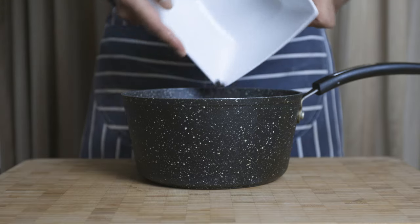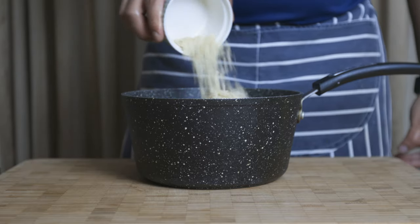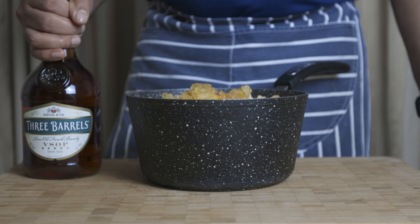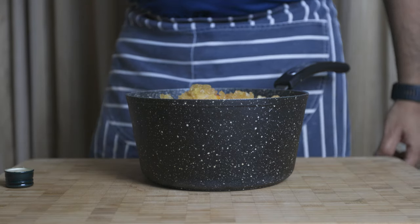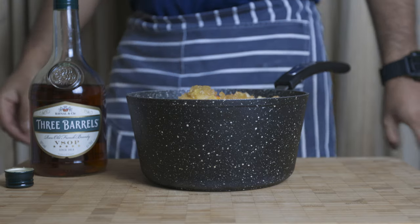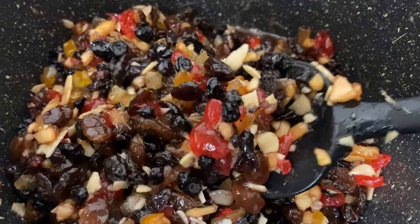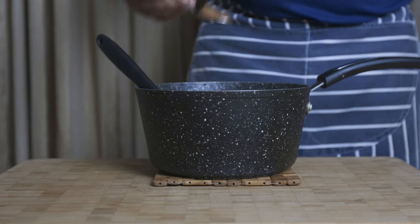After adding all ingredients, put them in a saucepan and chop the stem ginger. Then place everything together. You can mix it with cinnamon powder and mixed spice.